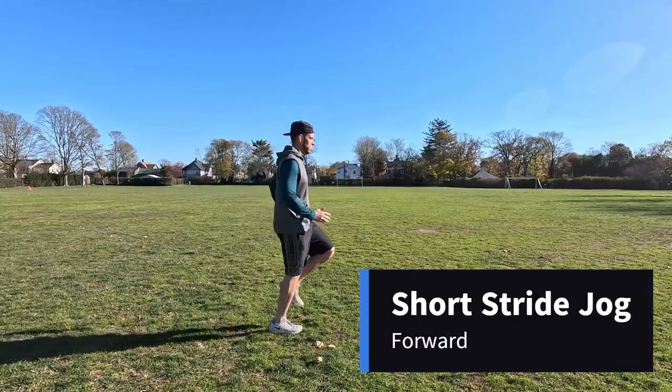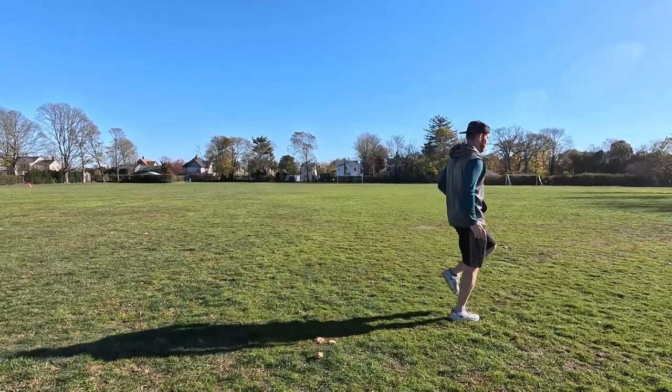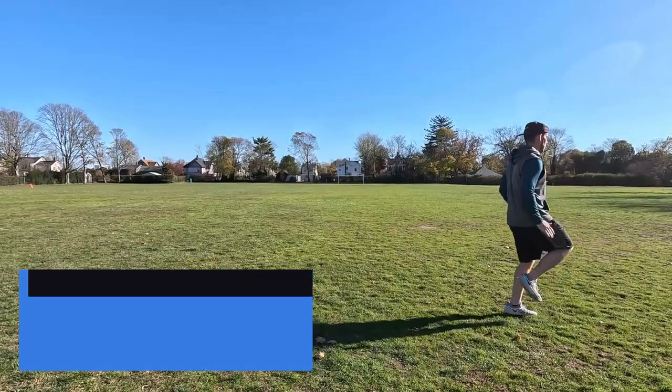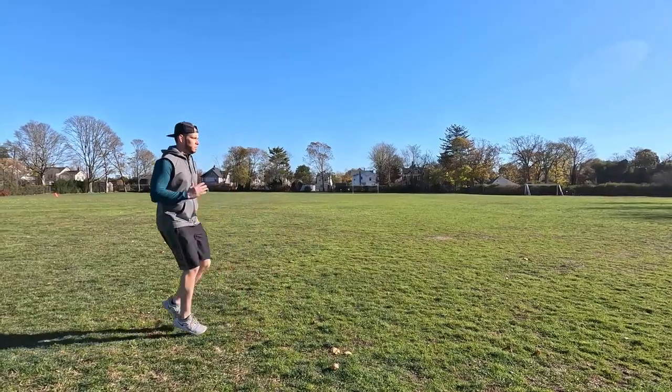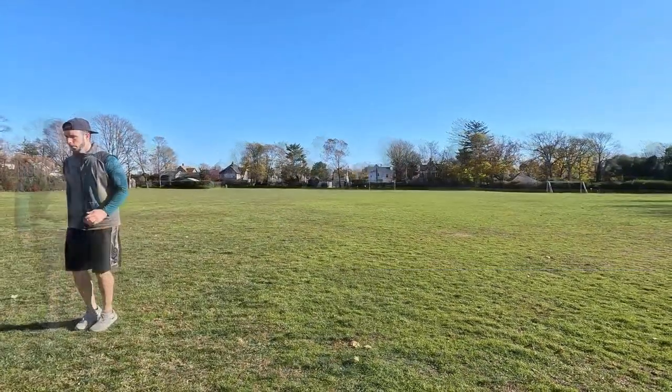Short stride jogging is a great way to prepare an athlete to return to running. This can be a progression from jogging in place. The key here is to keep your foot under your base of support to reduce forces on the knee. Keep the tempo rhythmic as this will simulate running technique.